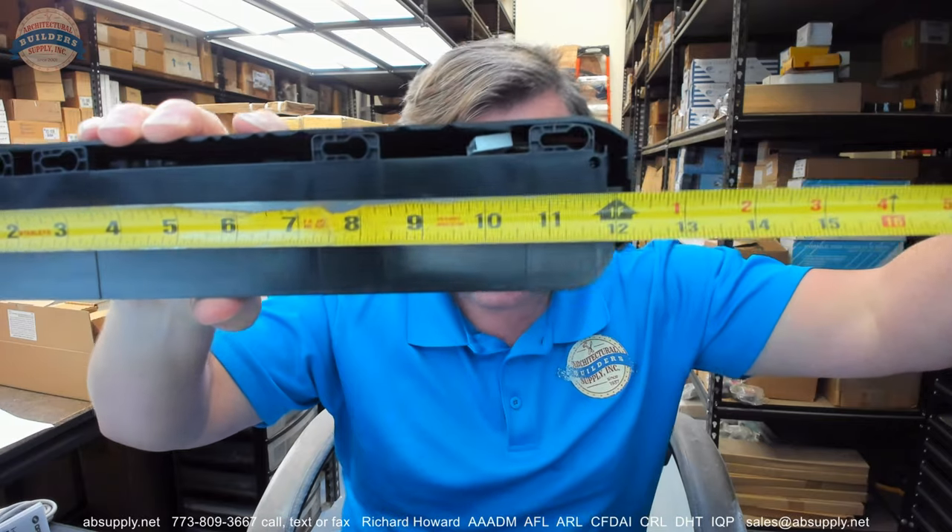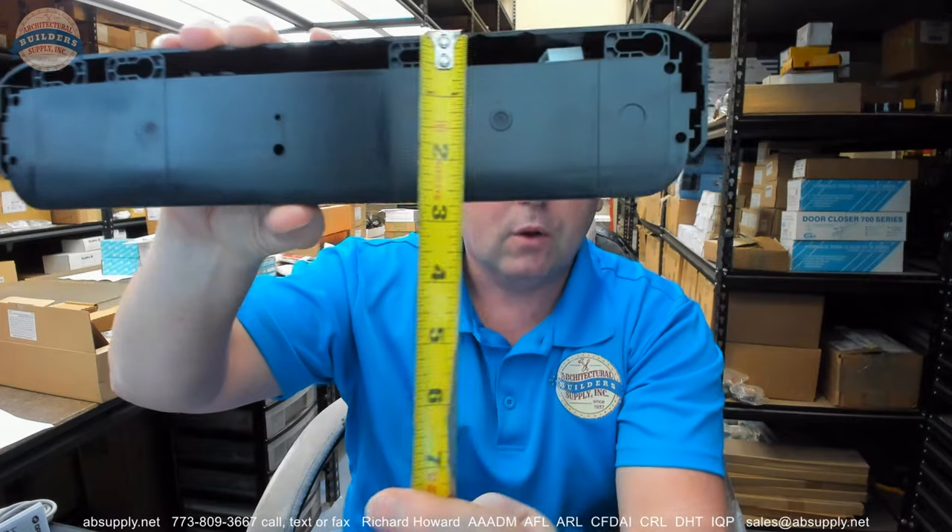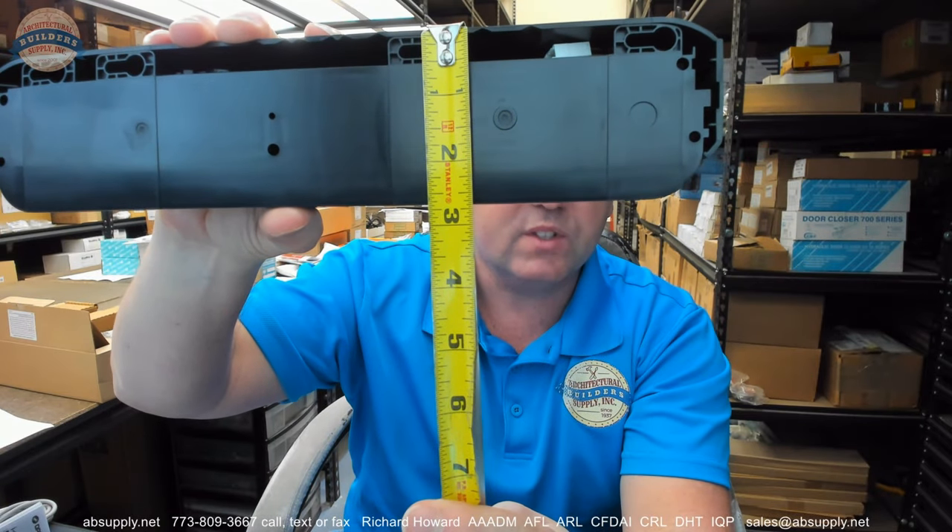Overall width of the sensor, about 12 and a quarter inches. Overall height, about 2 and 11 sixteenths. Going to have an overall projection of about 2 inches.